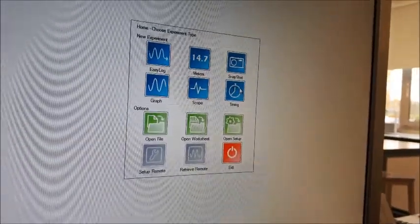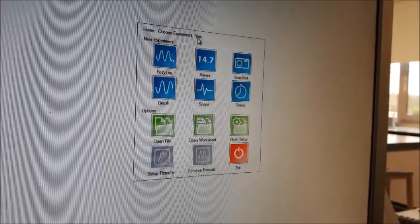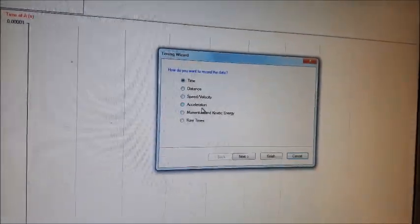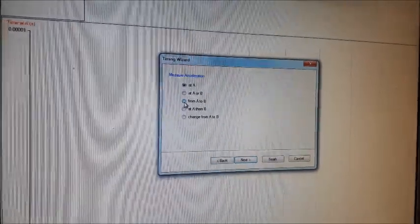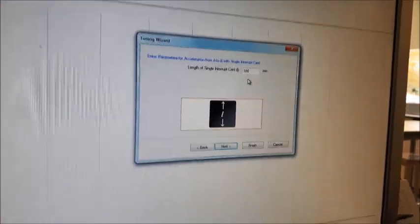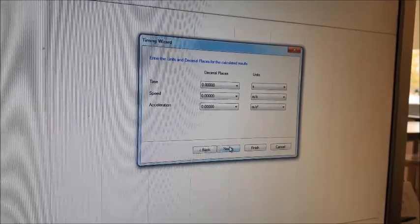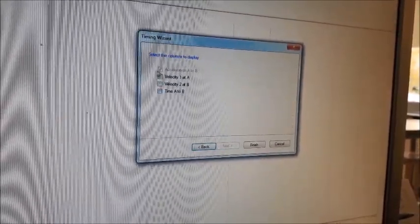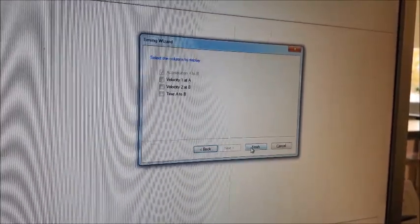This is our sensing software set up on a computer. We're going to choose timing and then choose acceleration — specifically acceleration from light gate A to light gate B. It then asks you to enter the size of your card; ours is 10 centimetres or 100 millimetres. Next you choose your units, and we're only interested in acceleration from A to B, so we leave the other values unselected.